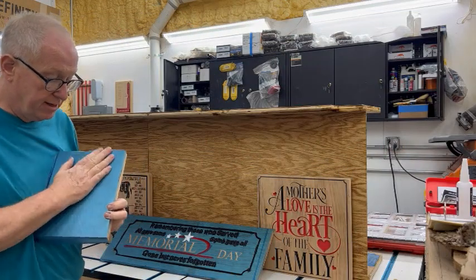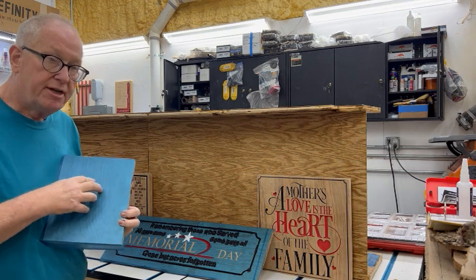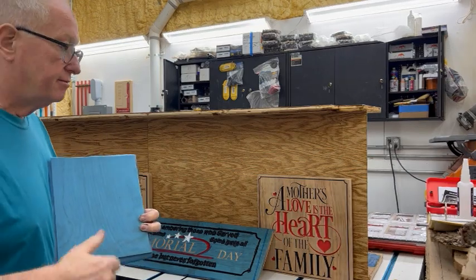Welcome to Pop Pop's Woodshop. I apply the mask before any carving. So the board is sanded smooth, I applied the mask, carve it, paint it.